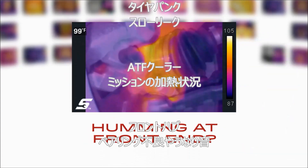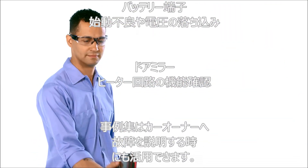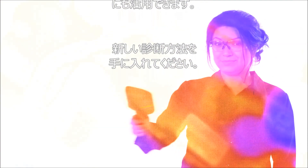From a slow leak to a transmission running hot, you can crack the toughest jobs when you can see heat. Ask your Snap-on rep for more information about the new diagnostic thermal imager elite. Boom — you got this.